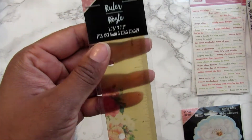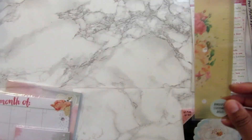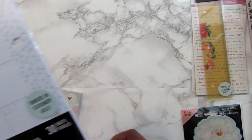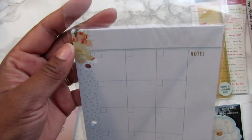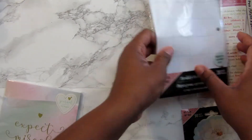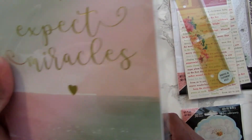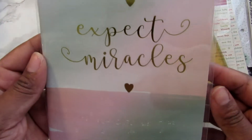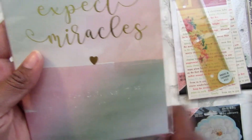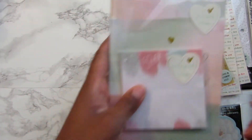I found this ruler to go in the mini binders, and also this planner page to go in the mini binders. I was looking for more items for the mini binders but I haven't found them — they had gone before I got there at Dollar Tree. I found this journal, I thought it was so cute, and then this notepad kind of flowed with it. Those are my items from Dollar Tree.